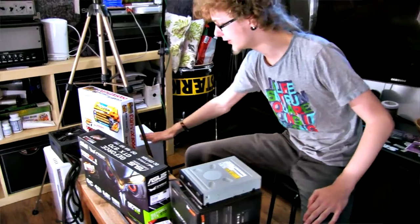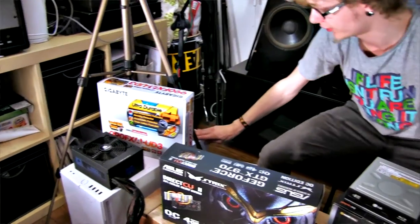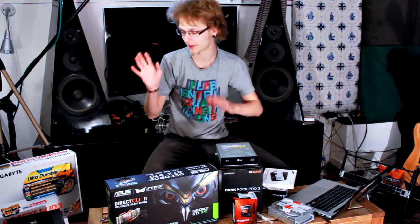And lastly, we have the Fractal Design Define R5 case, which is optimized for silence, has good airflow, and it looks fantastic. This one in particular is the white version with a window on the side, so I'll be able to see all the cool parts inside the PC once it's all done. It's going to look great, hopefully.